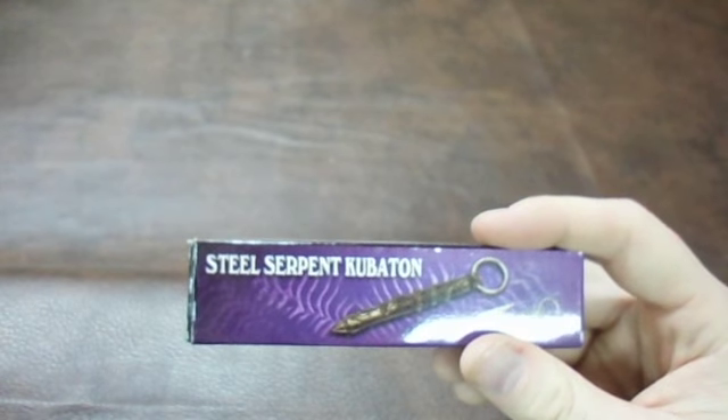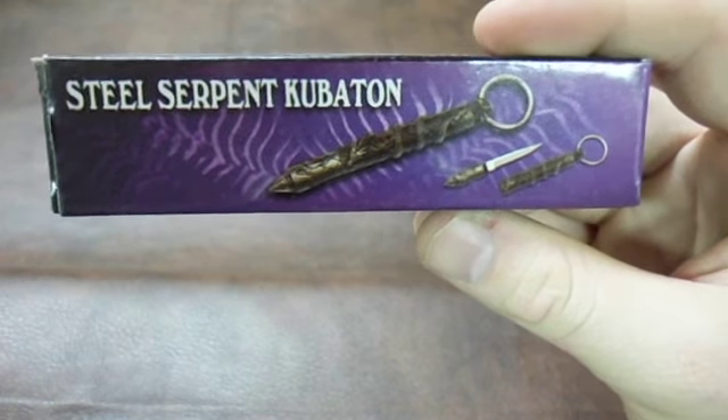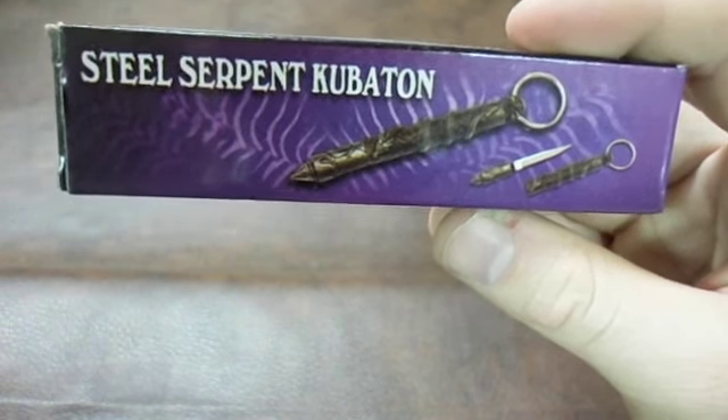Hello, this is Freedom Cobra, and I'm reviewing the Steel Serpent Kubaton with Dagger for $3.99.